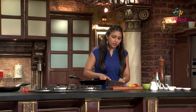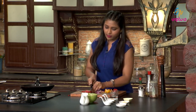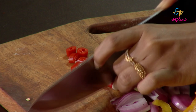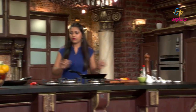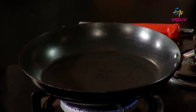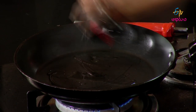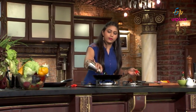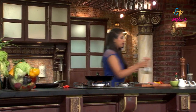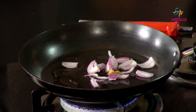Now we will chop red chili. Add oil, add the onions, add the chilies.